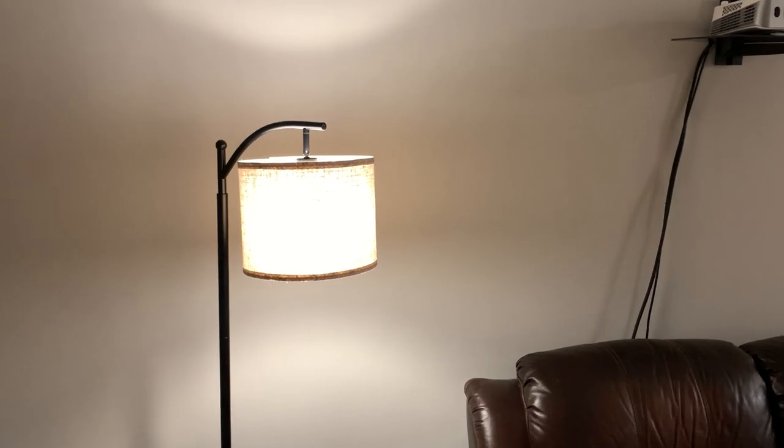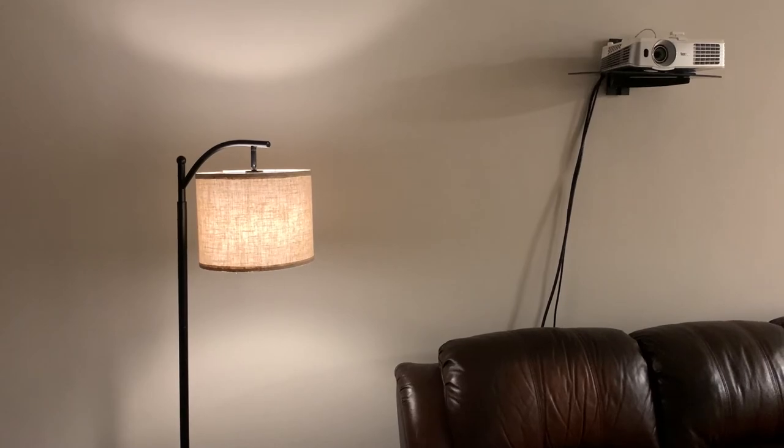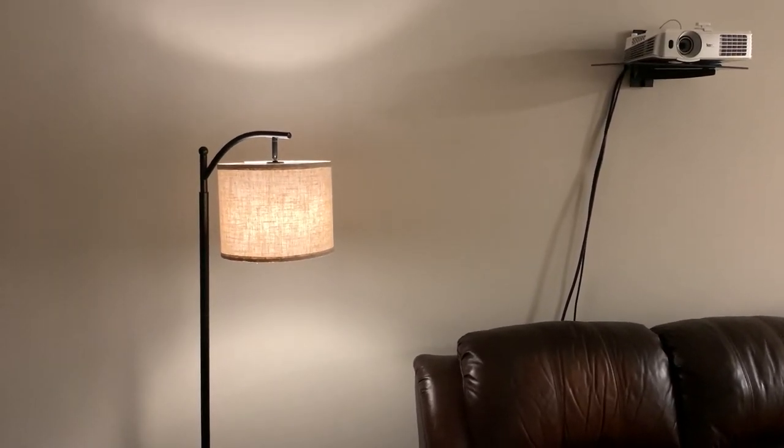You can change the angle and even tilt parts of this if you want to get the look you're going for, or even try to get more directional light, so there is some control to that.